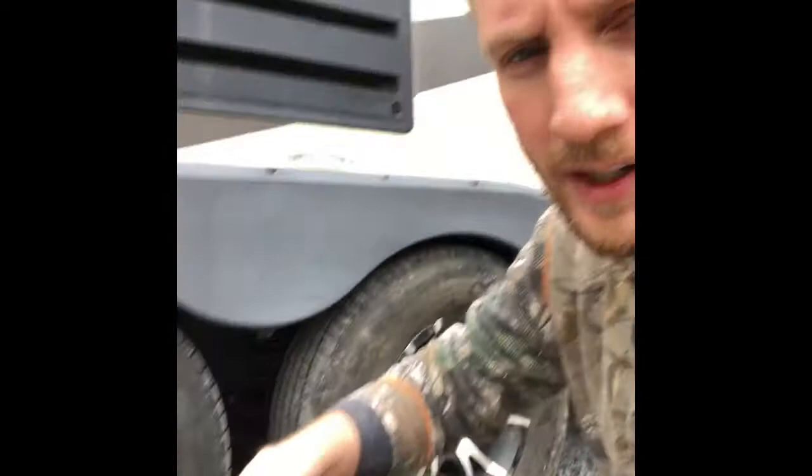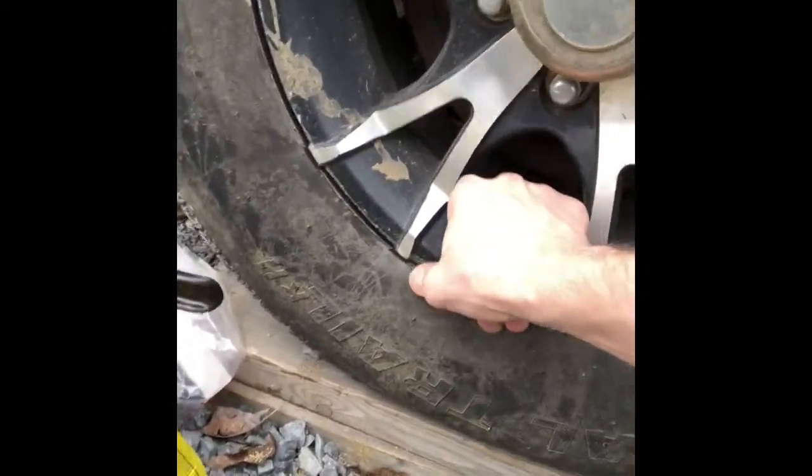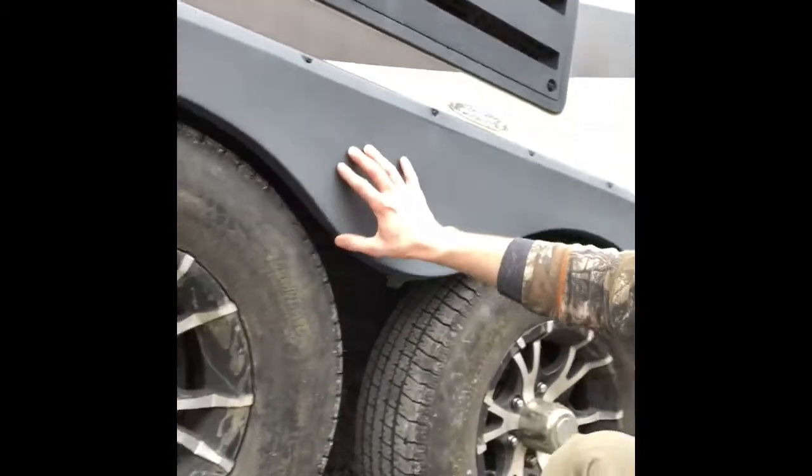First things first, it's a good time while you're here to go ahead and check your tires. You'll notice I got a bubble right here and I can actually push on it with my hand. So it's a good time to check your tires and make sure everything's good. I'm gonna actually replace this tire because I had a tire like that blow in Las Vegas and it took off this whole side and all the wiring underneath got pulled out.